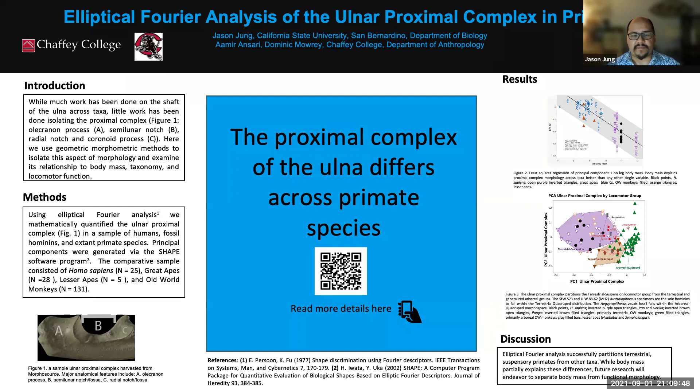After gathering data — which was probably the first half of the project — we performed something called elliptical Fourier analysis. It's a very complicated mathematical analysis; I can't pretend I fully understand it, but the general gist is that it's a way to quantify how different shapes are from each other. A lot of work went into aligning and standardizing the specimens so the computer wasn't confused by differences in size. We plugged hundreds of specimens into a program called SHAPE, which performs the elliptical Fourier analysis.